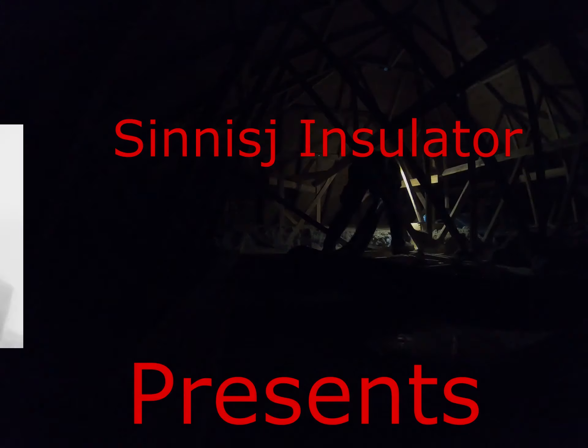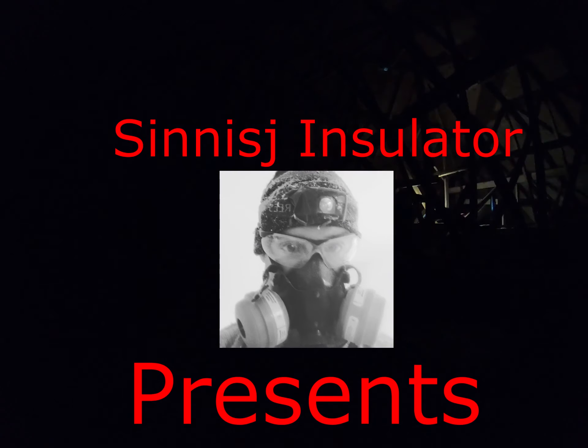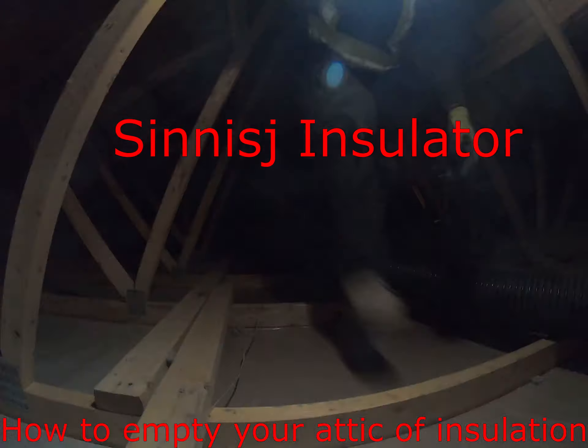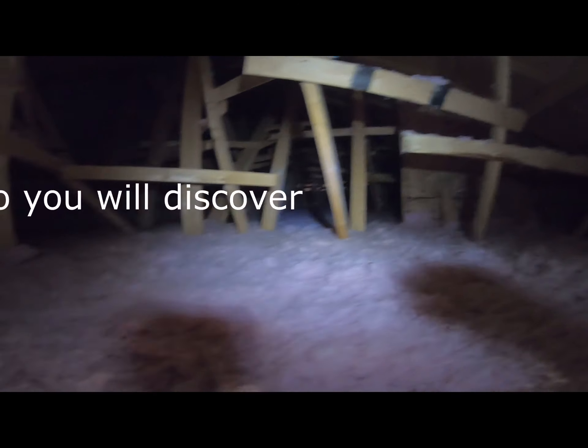Hello everyone and welcome to another Sinnis J Insulator attic insulation video. Today we will be covering the attic insulation removal process.